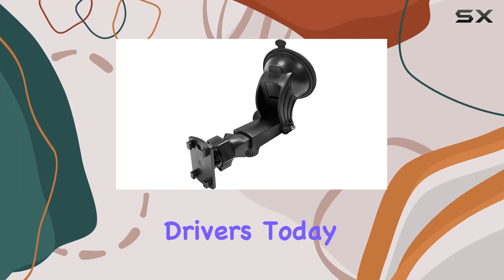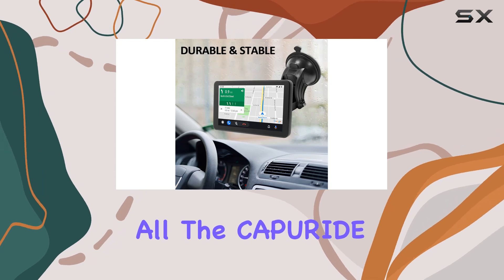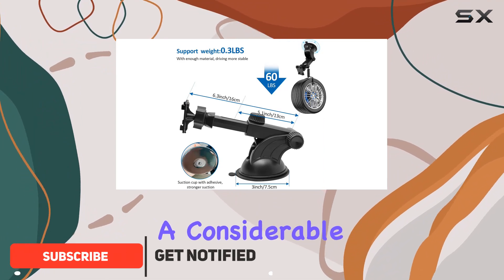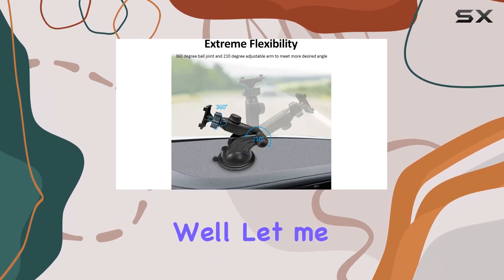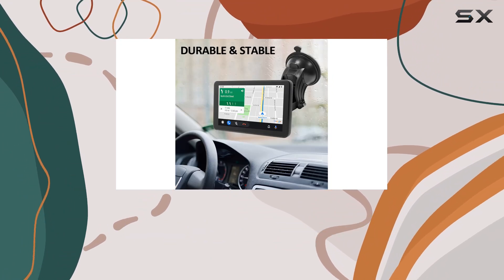Hey there, fellow drivers. Today I've got something exciting to share with you all: the Capuride Car Audio Receiver. Before we dive in, let me just say, if you're like me and you spend a considerable amount of time behind the wheel, you know how important it is to have a reliable car stereo setup. Well, let me tell you, the Capuride Car Audio Receiver does not disappoint.